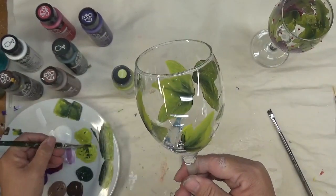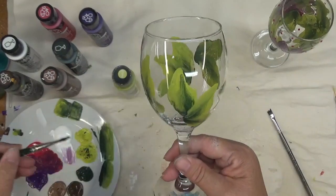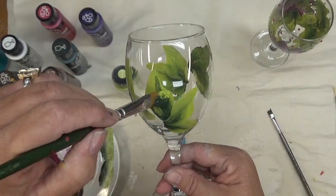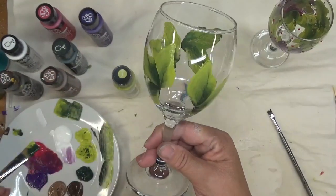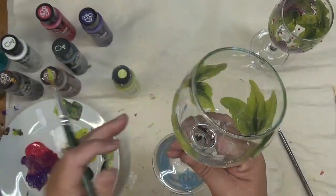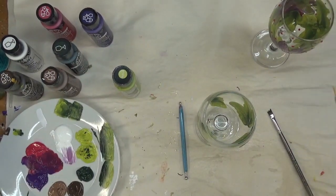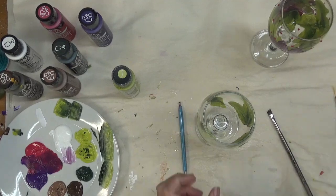I want to have, as close as I can, one flower in the front and one flower in the back of the glass. With the glass being so small, it's not going to be too hard to do.